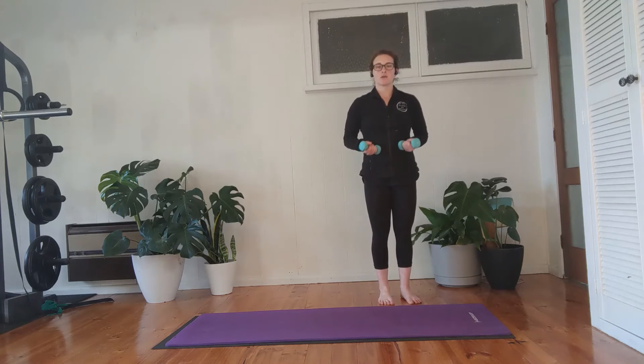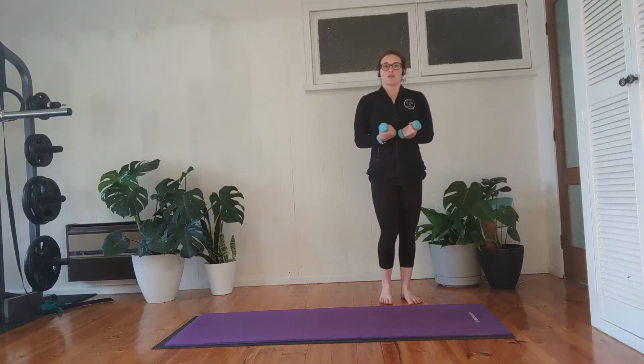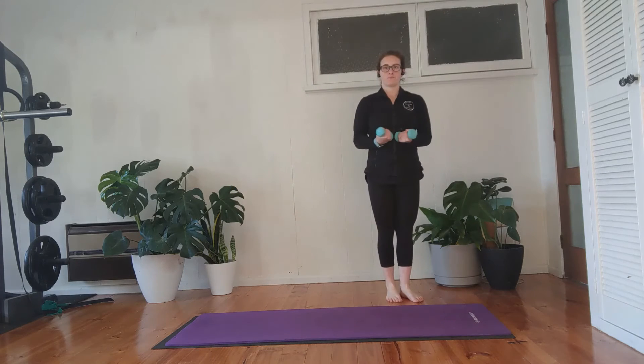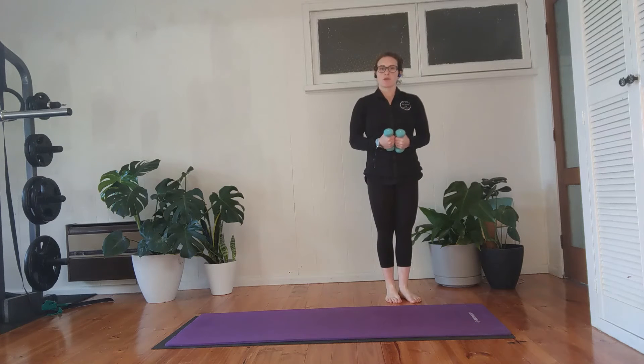This time we add a little step out. Take your arms out to the side as you step out into your squat, then bring the arms in as you step to the other side — squat and step in. One more each side and then come in. This time we're going to take a step out, squat, up, step in — out, squat, up, and in.